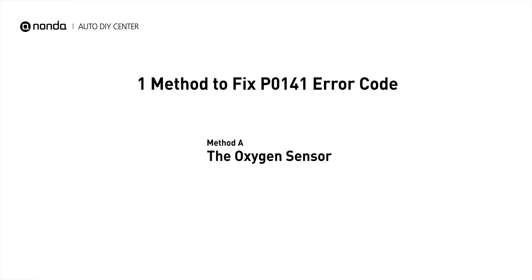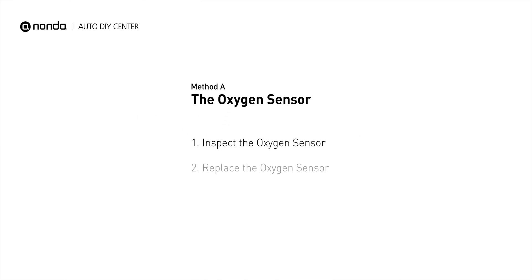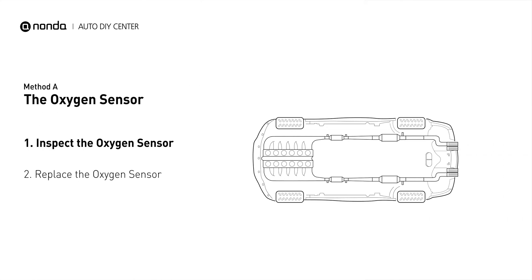Here is a simple DIY method you can try to solve this problem — Method A: The Oxygen Sensor. This oxygen sensor is located right after the catalytic converter. Bank 1 is on the side with cylinder number 1, and sensor number 2 is usually the downstream oxygen sensor behind the converter.